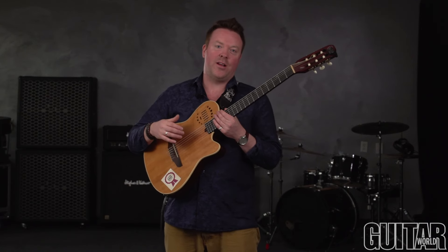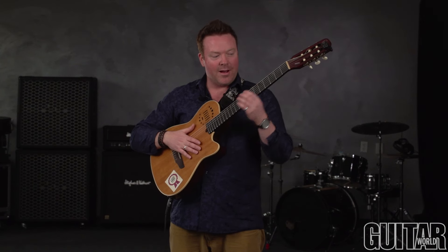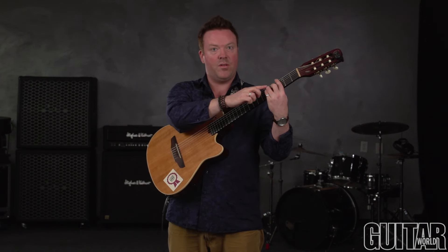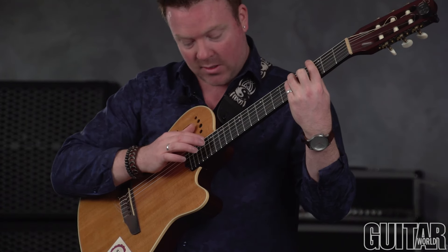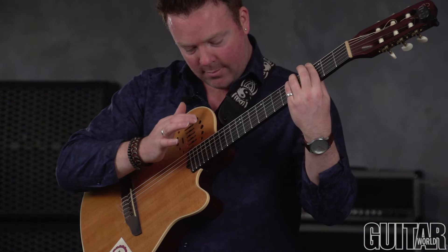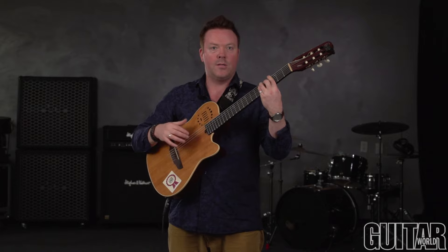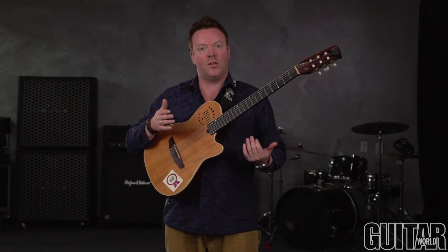I can actually sound harmonics using percussive techniques. For example, if I make a G major chord and count up 12 frets from where my fingers are — the 5th and 4th strings are at the 5th fret, so I count up to the 17th — and if I strike those two strings at the 17th fret, you can hear I get the harmonics percussively. Moving it down to the 3rd fret gives a really cool sound.